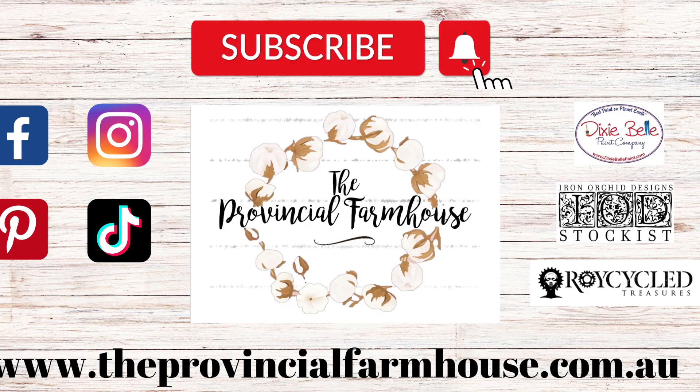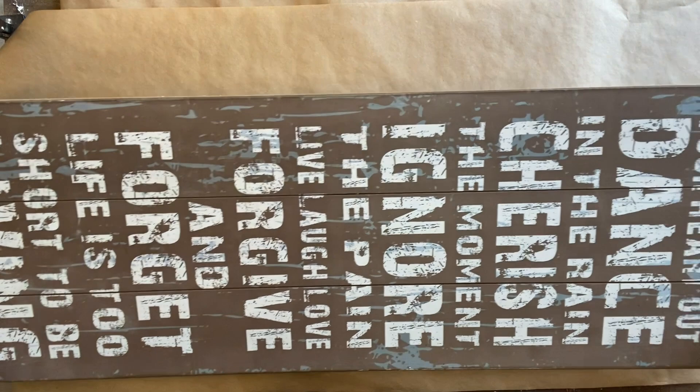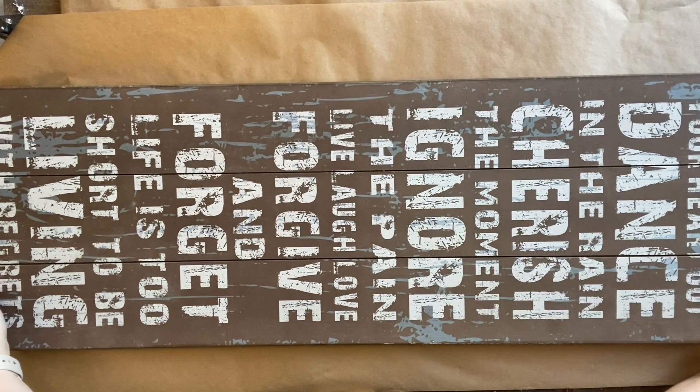I found this sign at the thrift store for just $3 and I knew it would be perfect for a project I've been wanting to do with one of IOD's transfers.